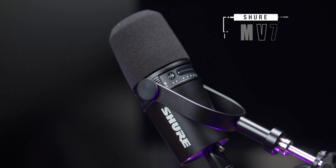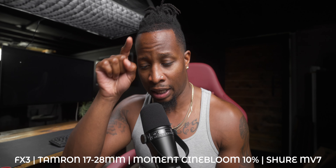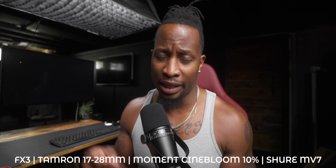On with the meat and potatoes — today we are not talking camera gear, we are actually talking about microphones. I just got a new mic, the Shure MV7, so this is what you're listening to right now. It is not being processed; it is actually running directly into my Sony FX3 via XLR. This is how it sounds when you hook it up via XLR.